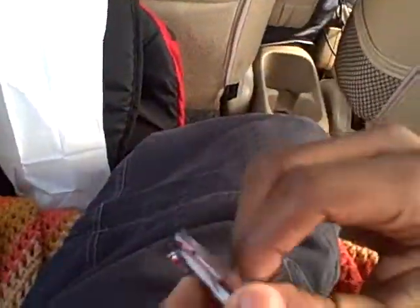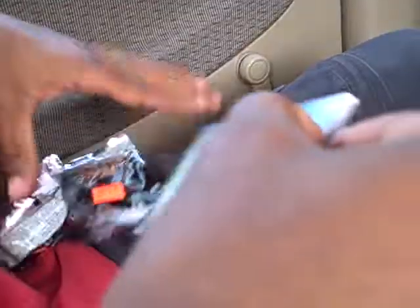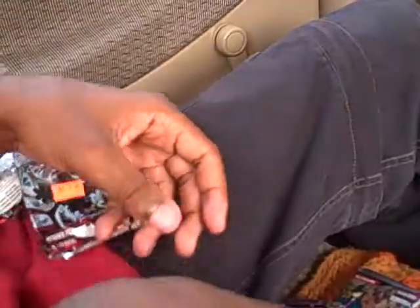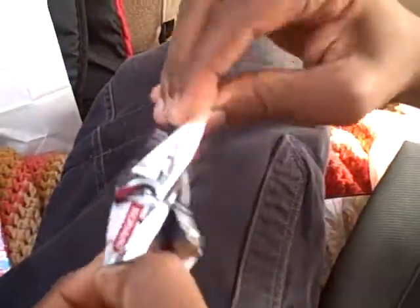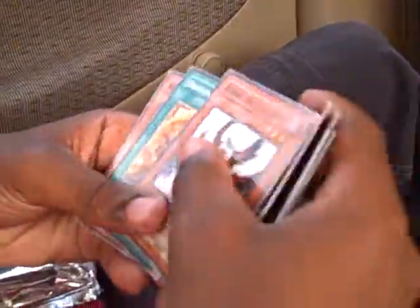Hold the camera, okay. My hands are slippery. I think I just wasted a couple dollars.